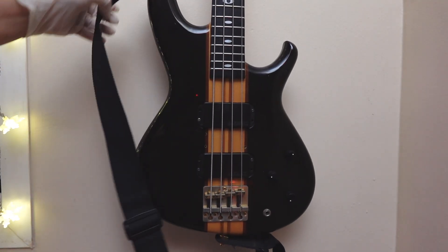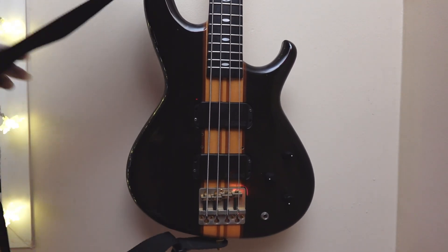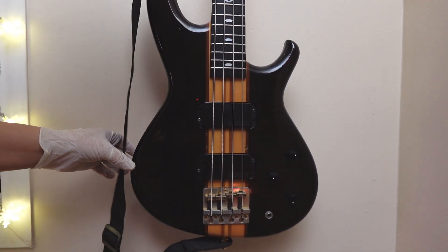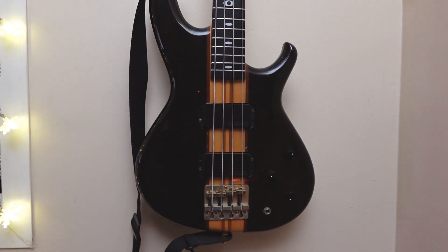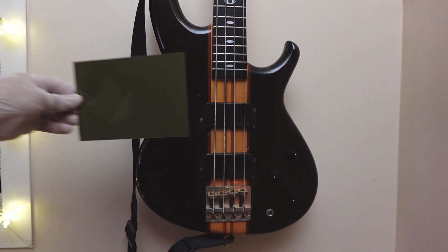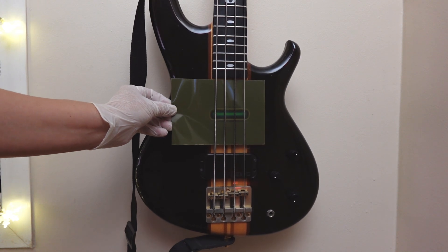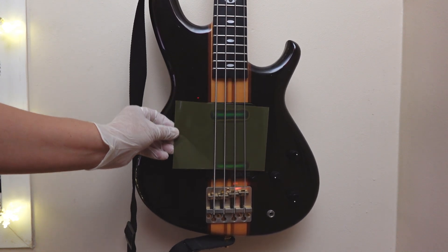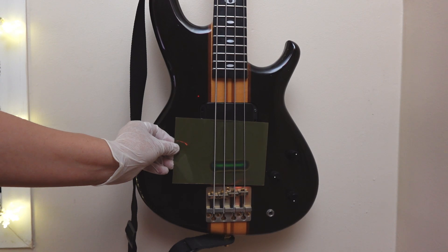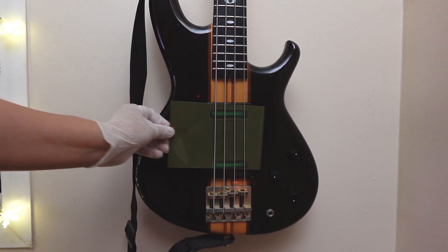And here we have something really special — my Aria SB-LTD. Check this out. Now, I already knew this, but you might not know that these are actually single coils, and they have quite a striking pattern. Look at that. No other pickup looks like that. Alembic calls these activators — that's what they call their pickups — and they sound wonderful.